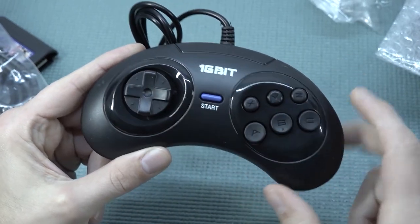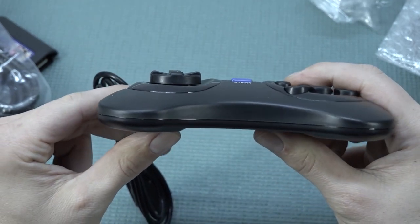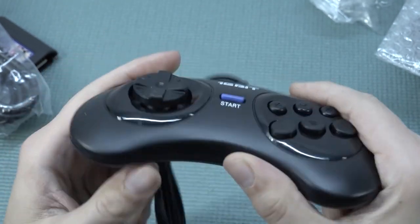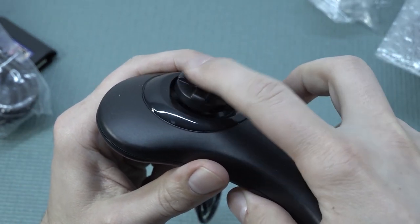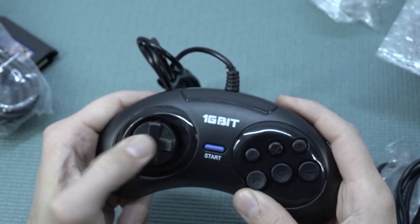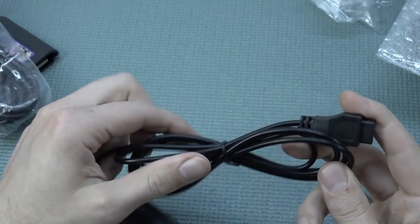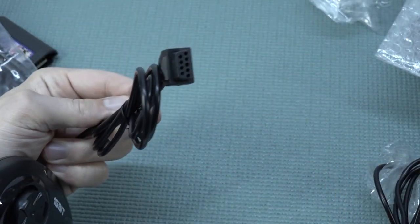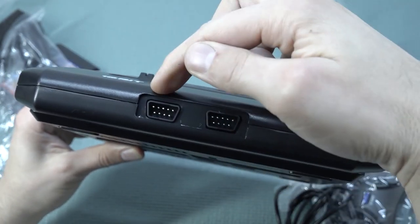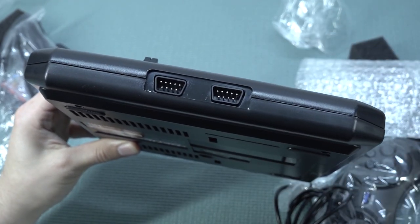You get a very nice A, B, X, Y, Z button layout — the same layout as the original controller. The start button feels very nice. The only difference I've noticed is the D-pad — it's completely different. It's a little bit higher than your typical one, like your original Sega controller or another clone. It doesn't feel that bad, but it plays kind of strange when holding it. We also have the mode button, and it comes with a very thin but very long cable with the original connection.